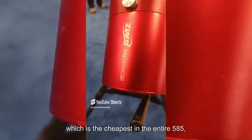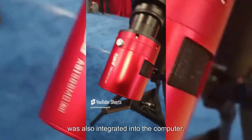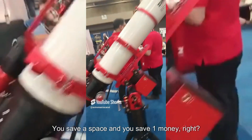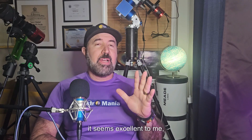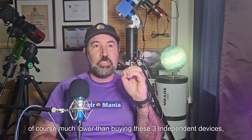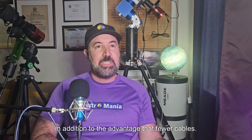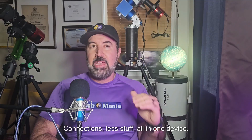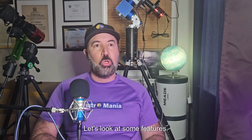It seems that this one, which is the cheapest in the entire 585 lineup, also has the computer integrated. It's interesting — you save space and you save money. Let's look at some characteristics of this camera, which I repeat seems excellent to me. There are three devices in one for a price much lower than buying these three independent devices, plus the advantage of fewer cables, fewer connections, less stuff — all in one device.